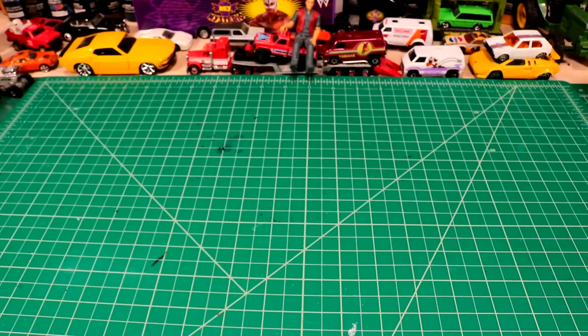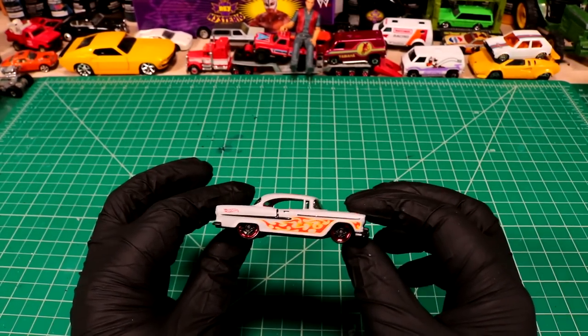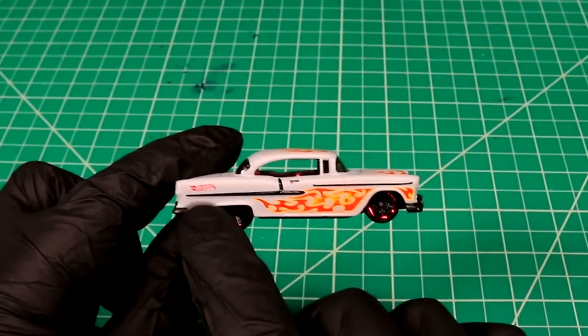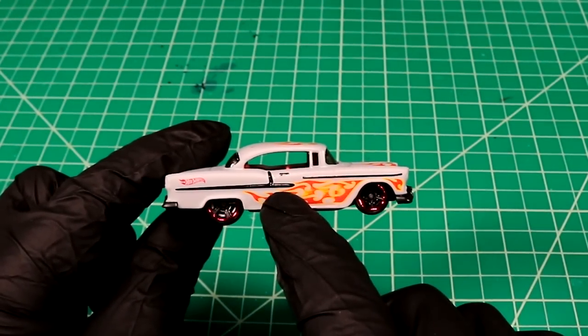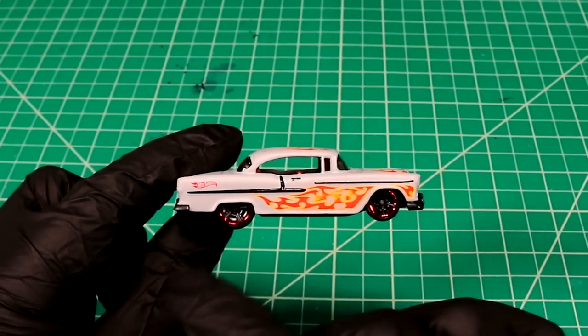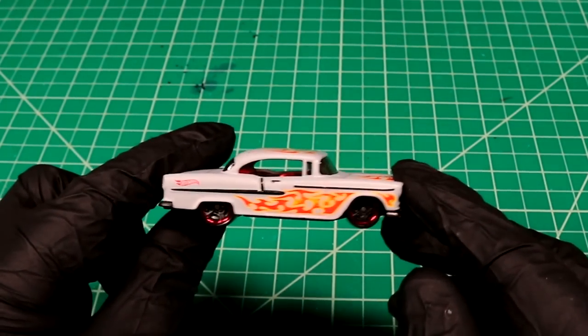Welcome back to Die Cast Resurrection. Today we're working on a Hot Wheels 55 Chevy. In the past whenever I tried to do some trim pieces — you can see it's done in black on this particular car — we've always kind of stenciled that out and painted it the best we could to kind of mimic chrome.